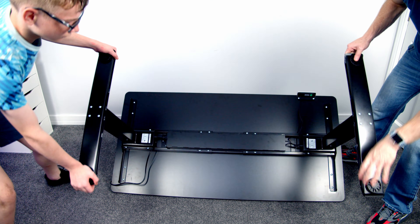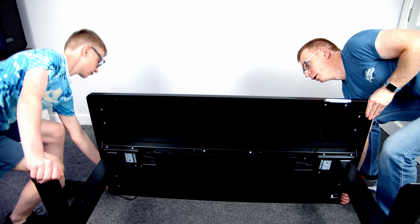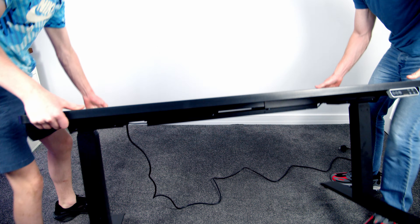In terms of turning the desk over, I think you could manage this with one person, but as I had my son about I got him to give me a hand.